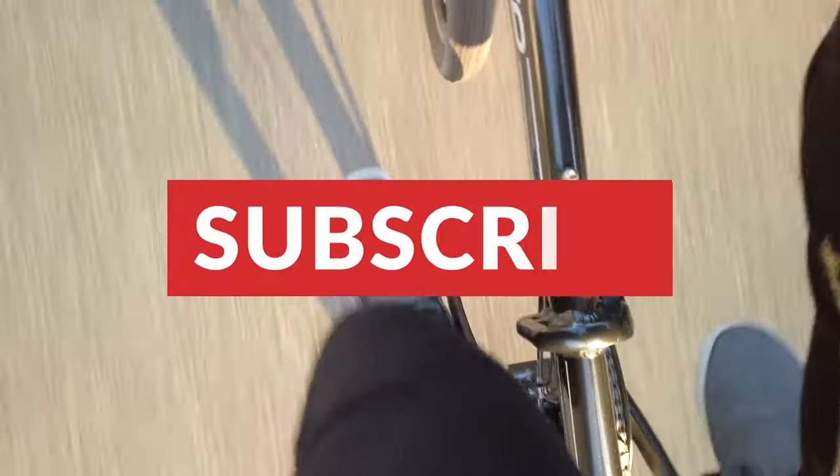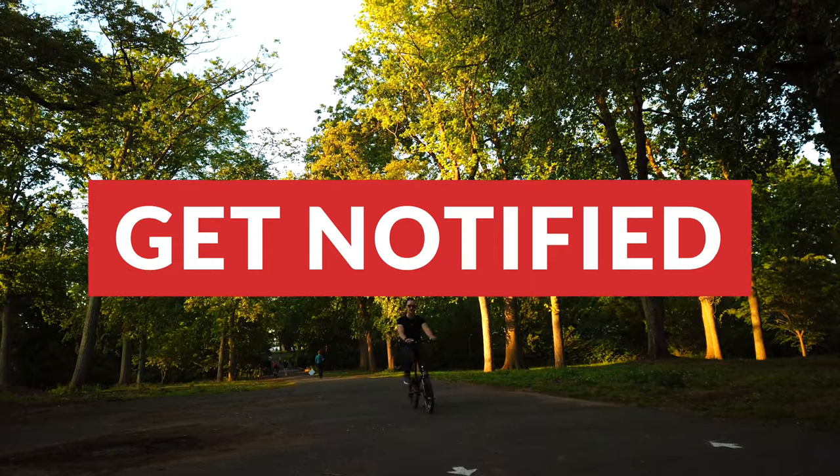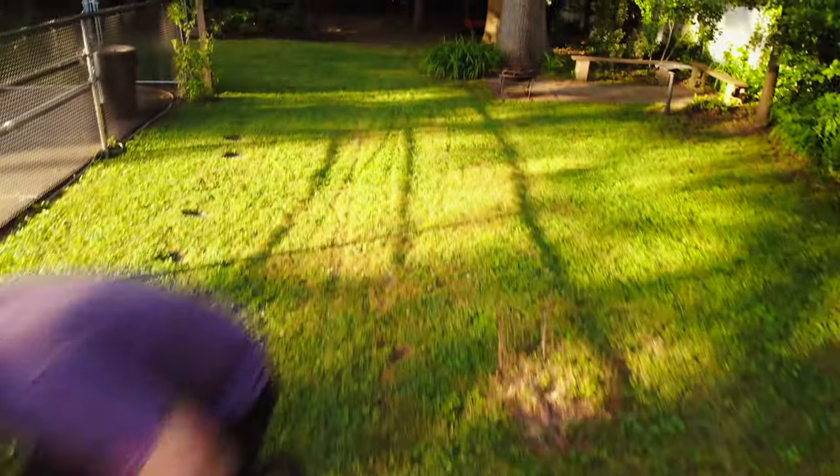I wanted to remind you guys to smash that subscribe button and hit that bell notification icon so you can be notified by YouTube whenever I decide to livestream and upload new videos. There is so much content coming down the pipeline that I don't want you guys to miss a thing. Every sub, every thumbs up — everything helps support the channel, so let's grow together and without further ado, let's get outside and do some riding.